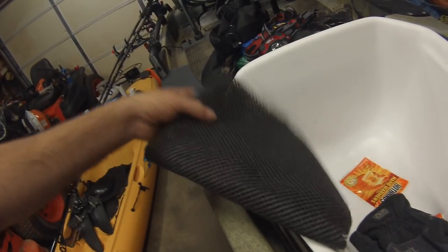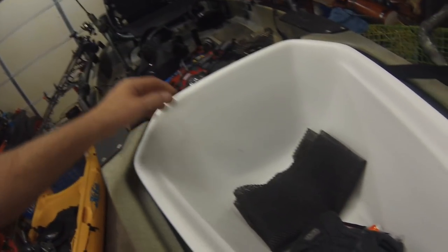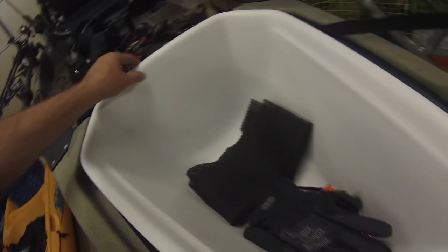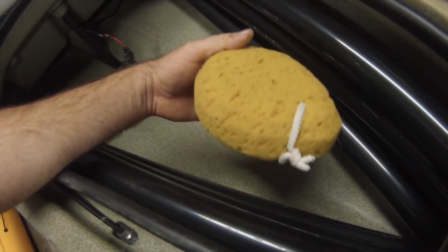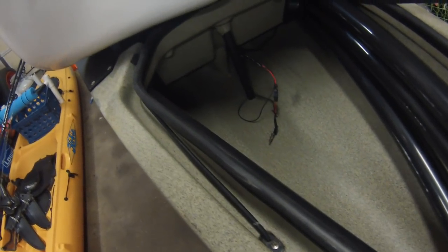I've got some more Gulp and Power Bait in here, some hand warmers because it is wintertime. This is actually a portable battery charger — I can charge my cell phone and GoPro at the same time. Gloves. And this is actually a non-slip mat that I use for grilling, which pretty much stays right in there at all times. Underneath this are my wires for the fish finder. Sea sponge, just in case I develop a leak — I can grab this and get some of the water out. This thing weighs absolutely nothing and will soak up a good amount of water.